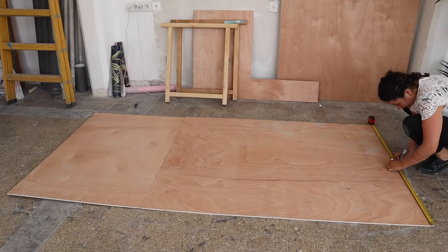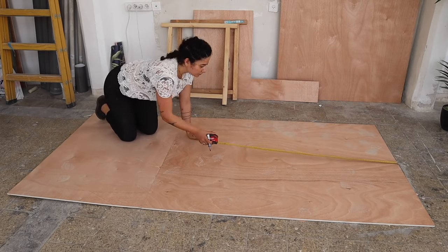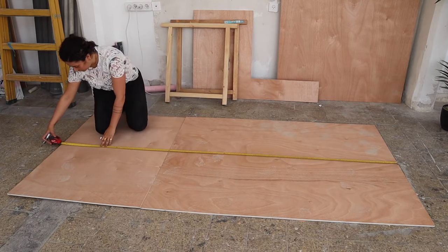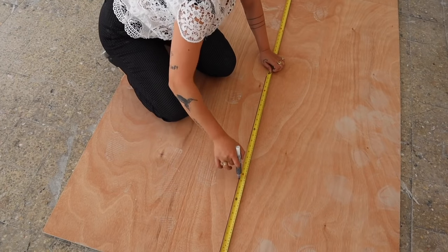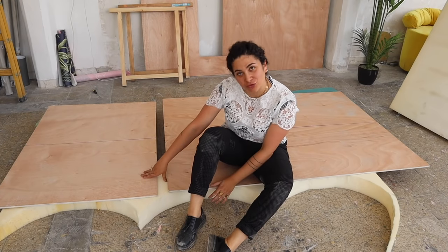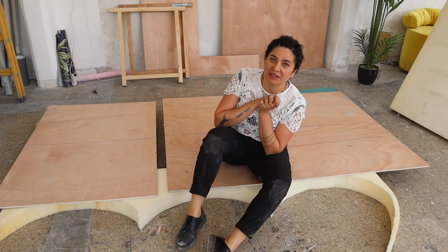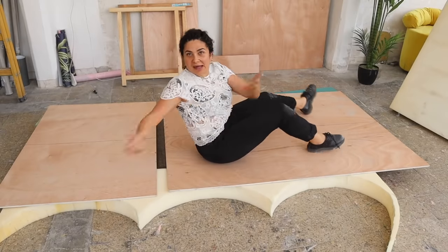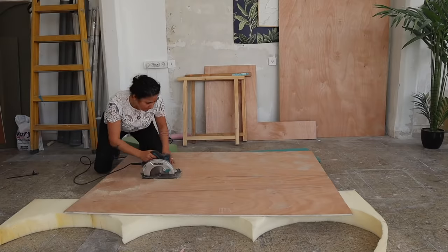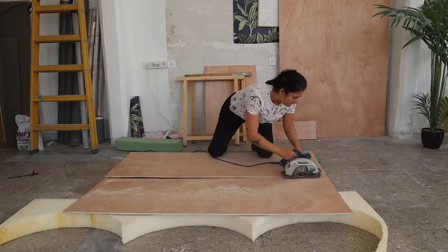We're simply going to start by placing some pieces of wood on the floor and marking how big and deep we want it. I want it 70 centimeters deep and I want it 1 meter 80 long and that's what I'm marking. You do not need to use two separate pieces of wood to do this — I'm just going to use my spare wood. Cut away everything with your jigsaw, with your circular saw, with whatever you have at home.